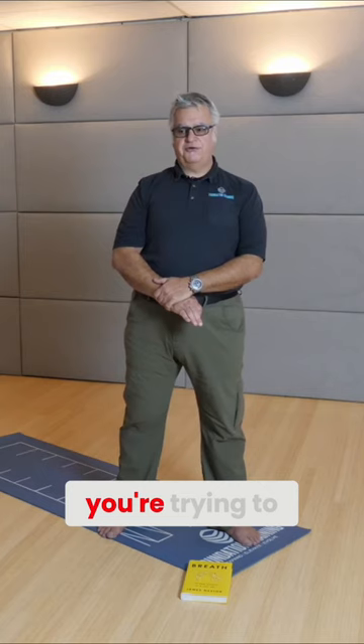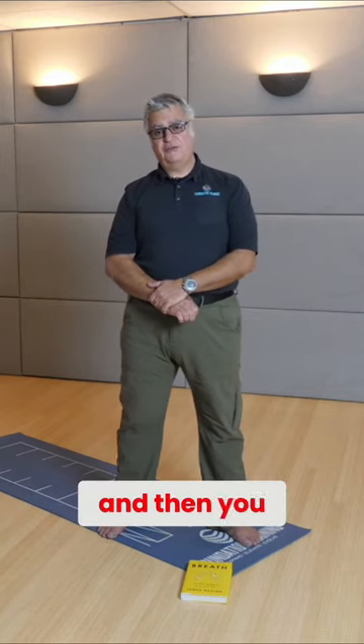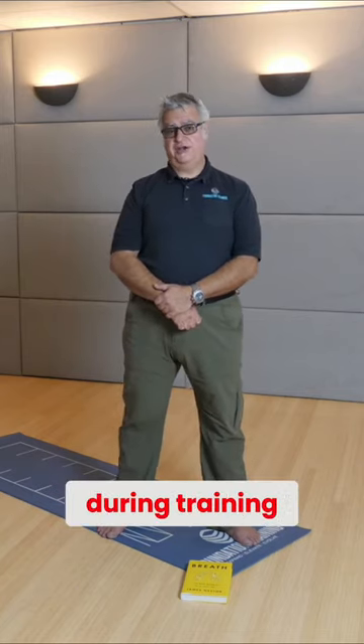My thing is, if you're trying to breathe better for training, you need to breathe better regularly first, and then you can start working on your breathing during training.